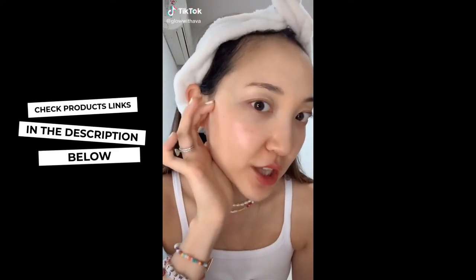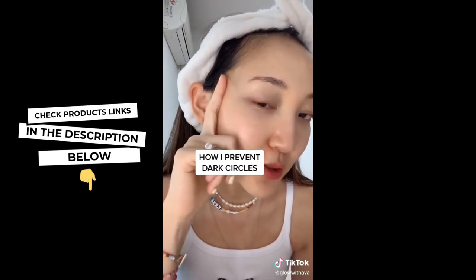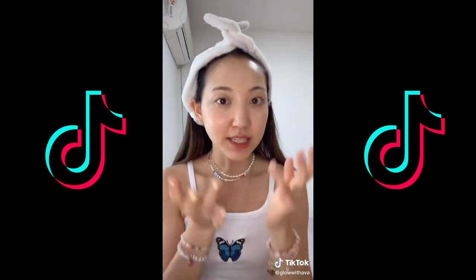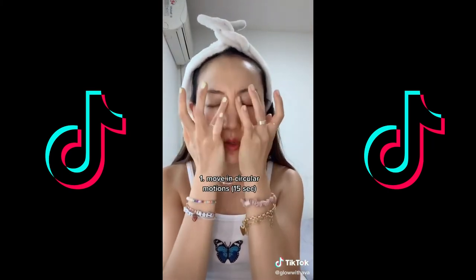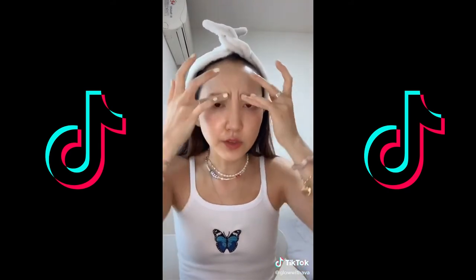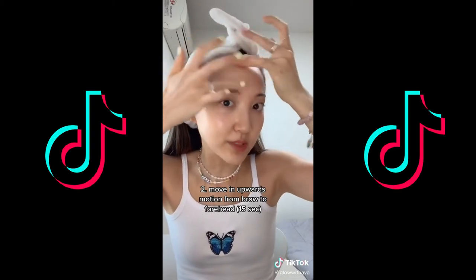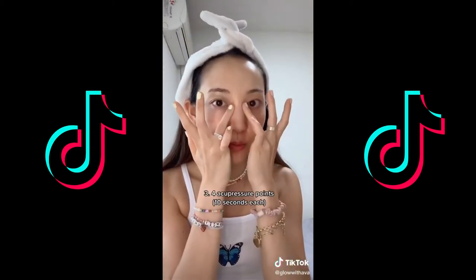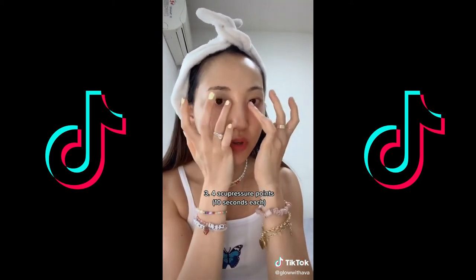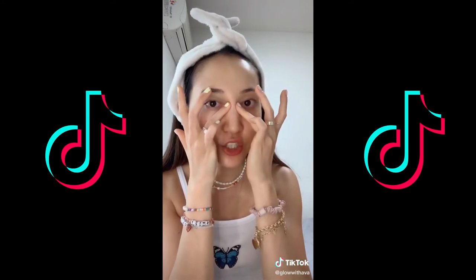I've been super jet-lagged and averaging four to five hours of sleep every night, but I still don't have visible dark circles because I do this every day. First apply plenty of eye cream, then move it in circular motions for 15 seconds. On the last round, move it upward in a lifting motion for your forehead and brow bones as well. Then apply acupressure to four points — press each point for 10 seconds to relieve tension.